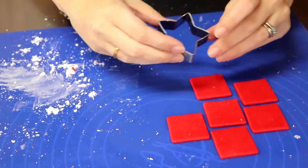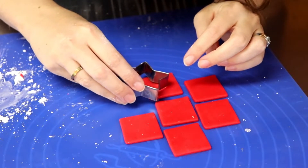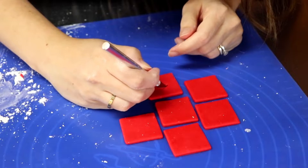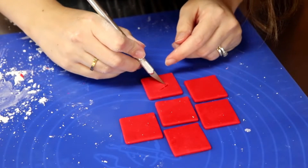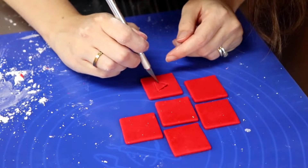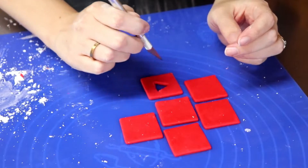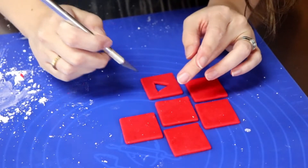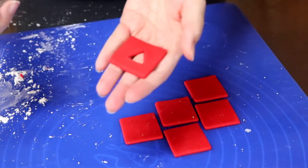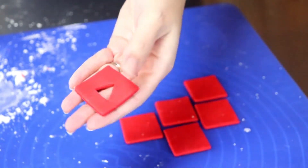Let's do another one. I'm gonna take this cutter and just sort of give me a guide line on where to start. Just pull that out a little bit, then just cut out a triangle. And there's another one.